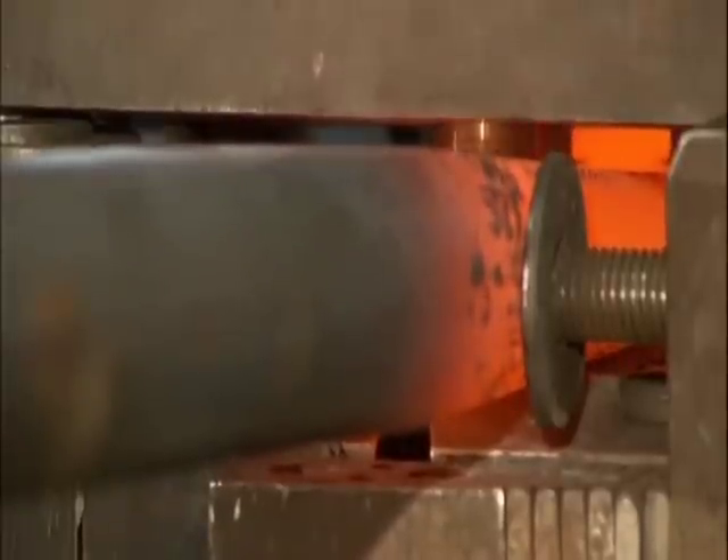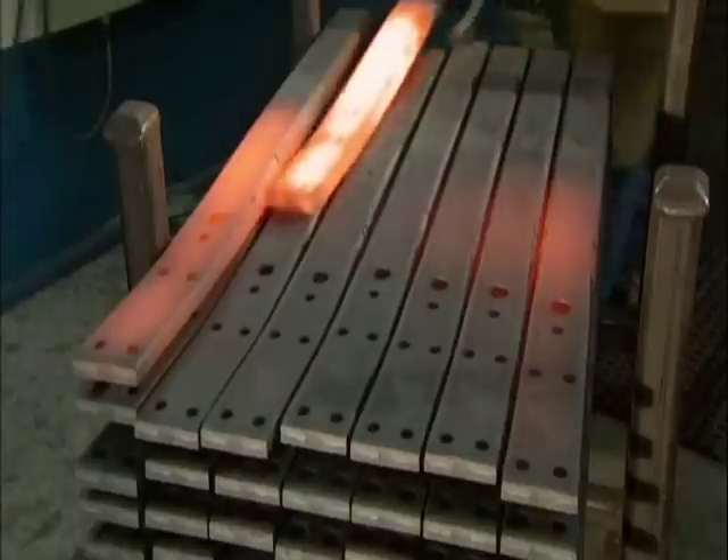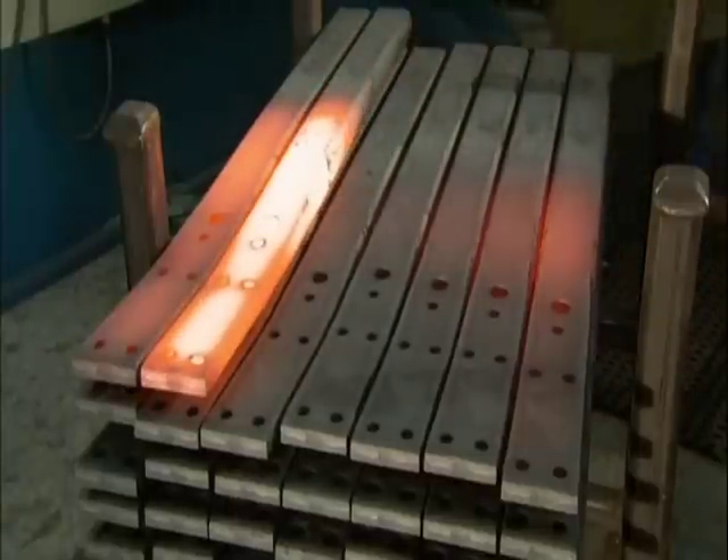Next, it's into a press that trims the stretched ends and punches holes for various components. It takes about an hour for the steel to cool down for the next operation.